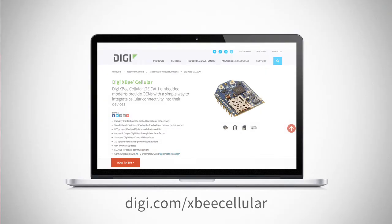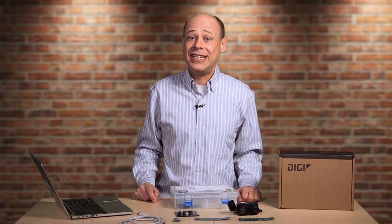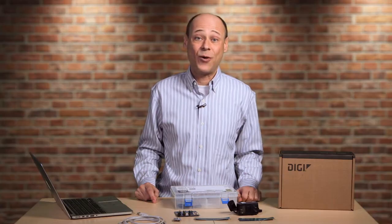Ready to get your own kit? Go to digi.com/xbcellular and click on the how-to-buy link. DIGI has a list of approved vendors. Simplicity is the next big thing in embedded cellular design, and DIGI XB Cellular is the best way to get started. Thanks for watching.